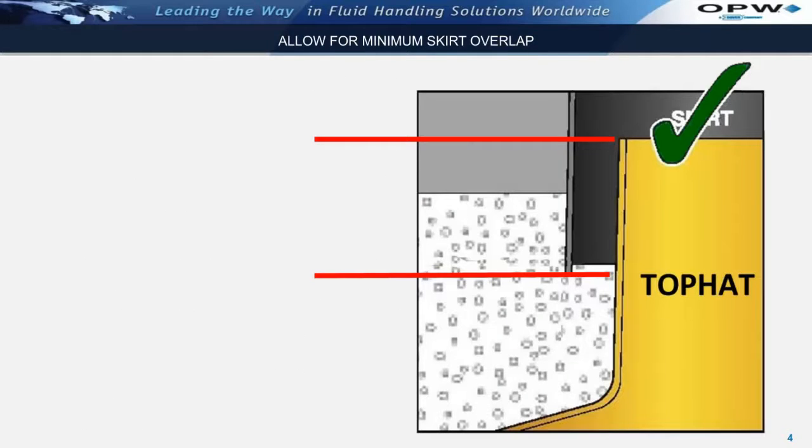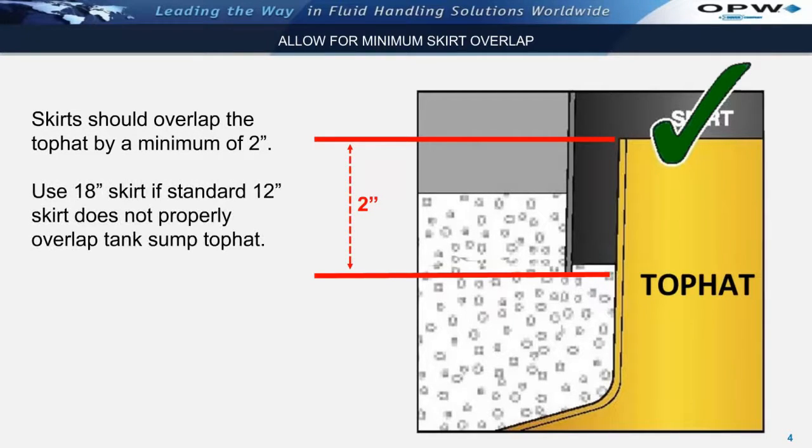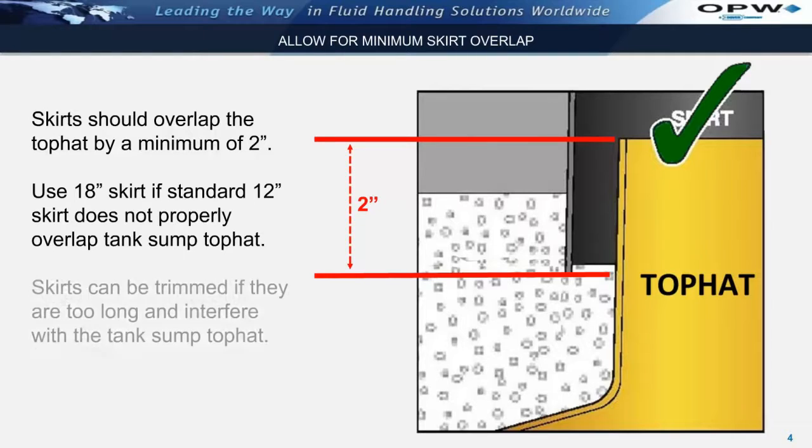It is important to note that skirts should overlap the top of the sump or top hat by a minimum of 2 inches to allow for proper clearance. If the 12-inch skirt provided does not properly overlap the tank sump top or top hat, then an 18-inch skirt should be used. Skirts can be trimmed if they are too long and interfere with the tank sump or tank sump top hat.